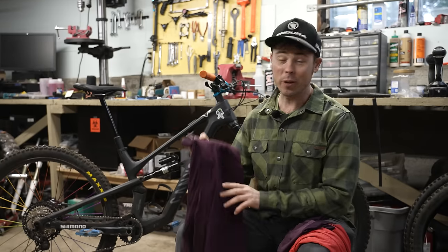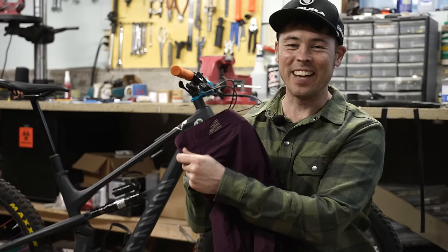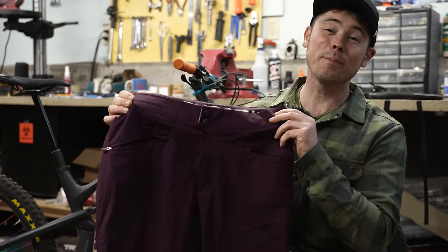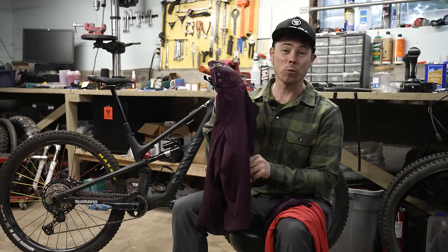And oh my goodness, it works awesome. For shorts, I used the single track light shorts — these things were super comfortable, quite bomber. They have an easily adjustable velcro waistband as well as three zippered pockets that kept everything safe and secure, quite comfortable. These things worked awesome.